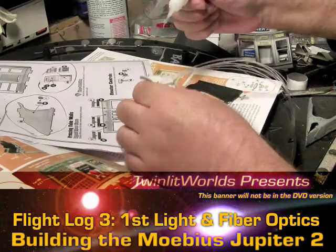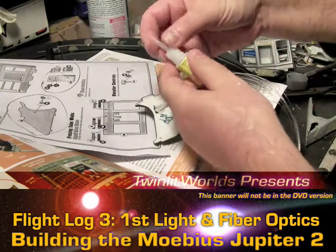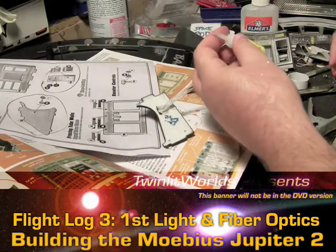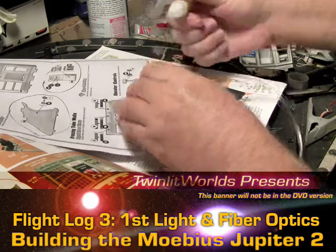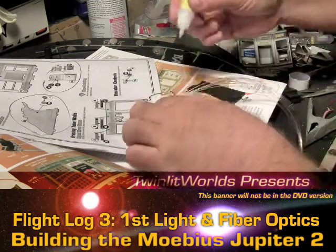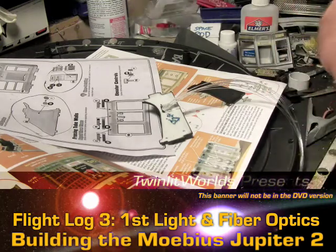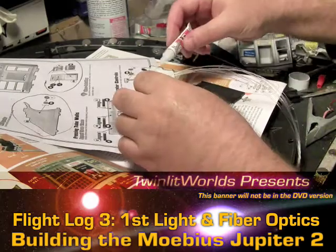That didn't work — that's a bad thing about these little tip caps, I don't even know what they're called. It looks like the tube is empty anyway, so I'll just get another tube.